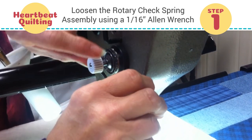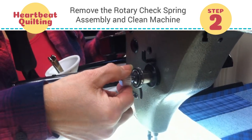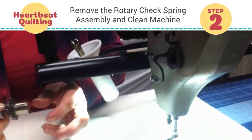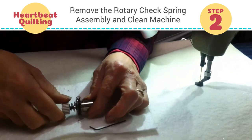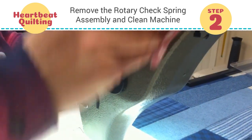A couple turns and it's all loose. So then we're going to pull off the rotary tensioner. I'm going to take a rag and just clean it off a little bit, because it's always good to get it clean.